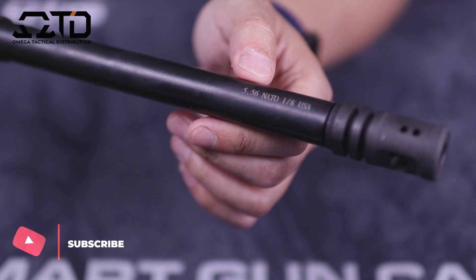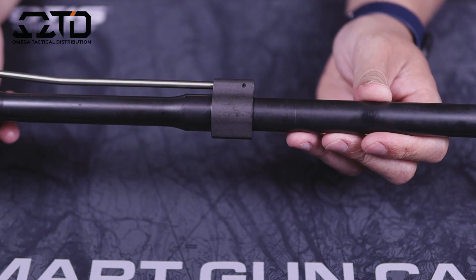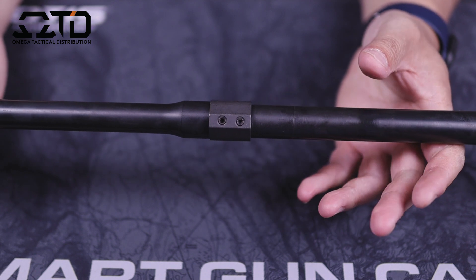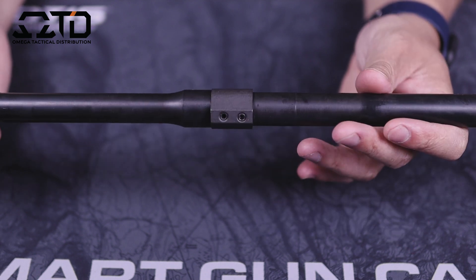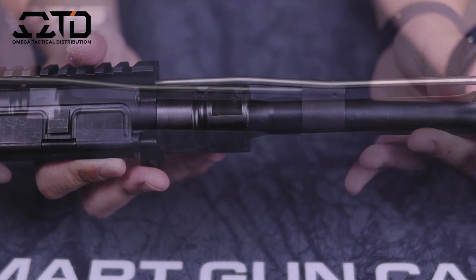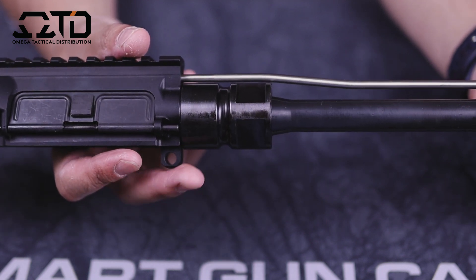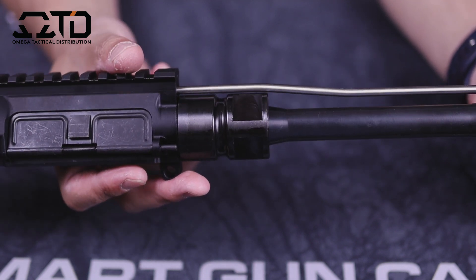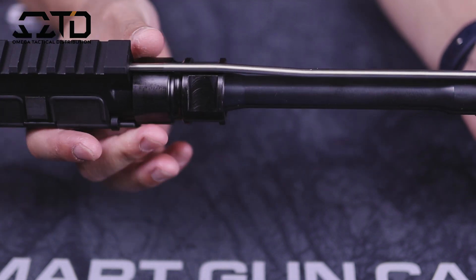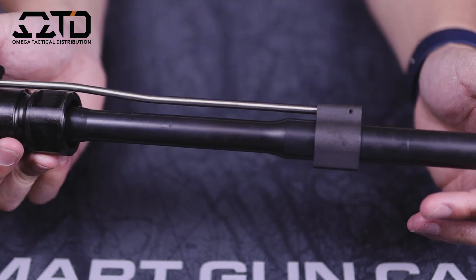The barrel is their government profile M4 barrel extension, 1:8 twist, 556, made here in the USA. It has a standard low-profile gas block with a carbine gas system. I'm not sure if it's staked — I did not take a look at it yet. Moving back, this is a standard barrel nut without timing marks. I like these better than the timing-marked ones because you can tighten it to spec and put your handguard on without worrying about timing the gas tube.